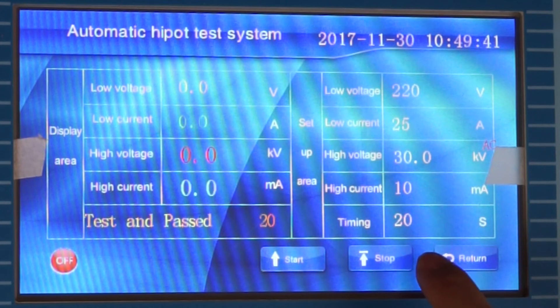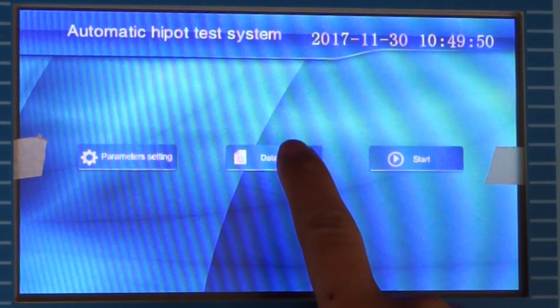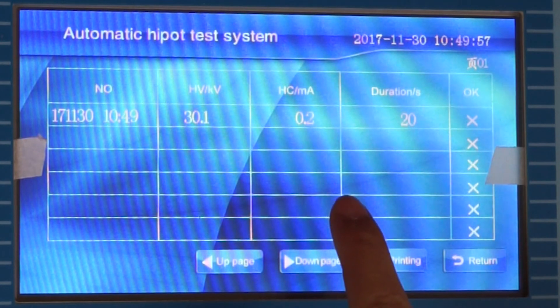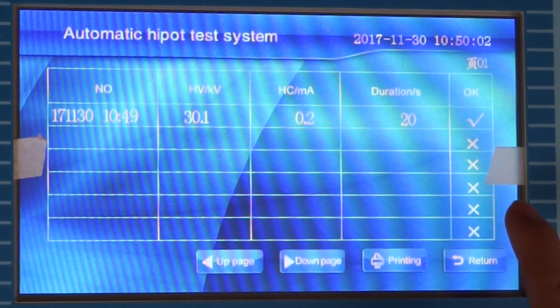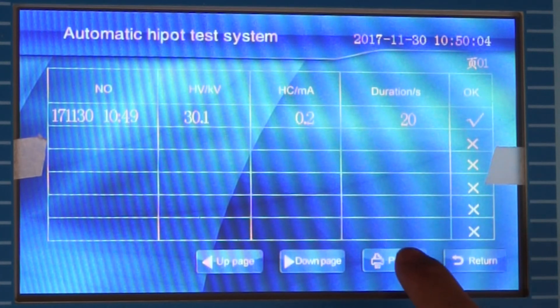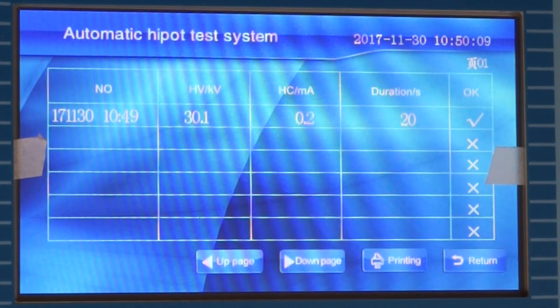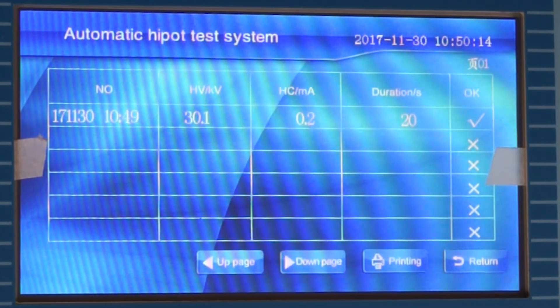We click Stop and the contact is opened, returning to the main interface. We click on the data review and can see the test data. We can select it and print the test data. Thank you.